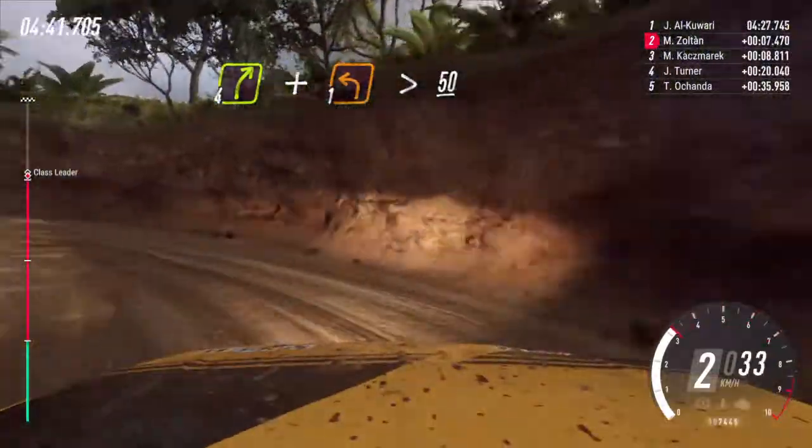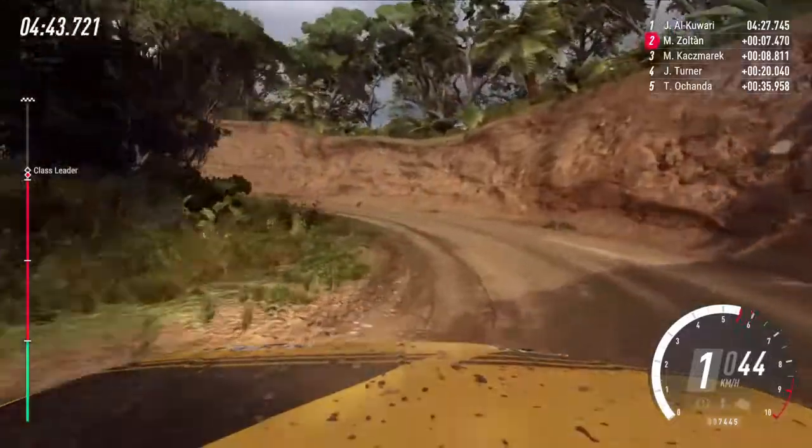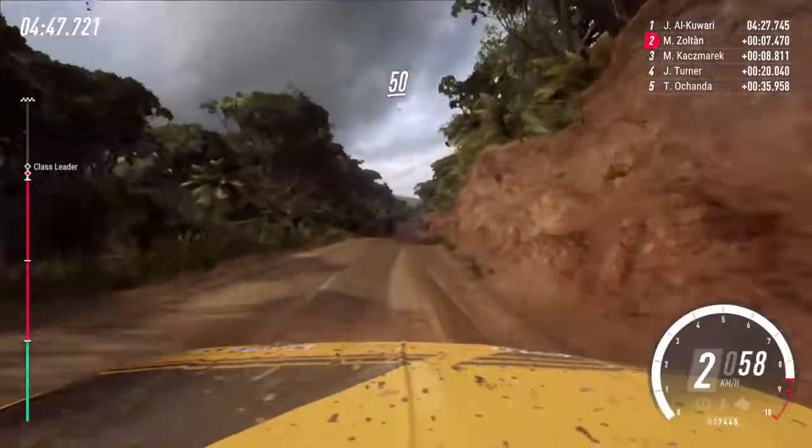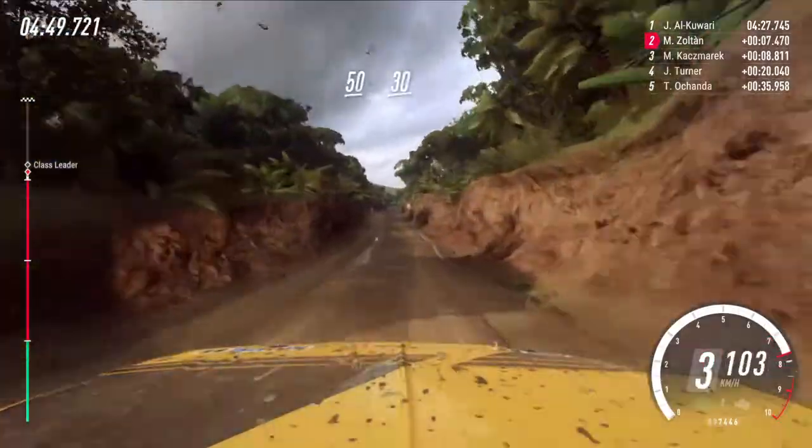50. 50, flat crest, 50. Keep left of a crest, 30. 30 unseen, 1 right long.